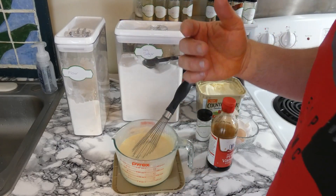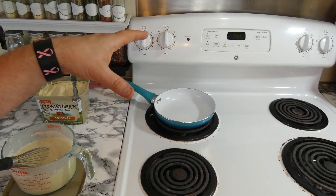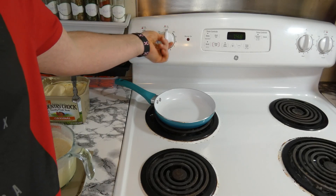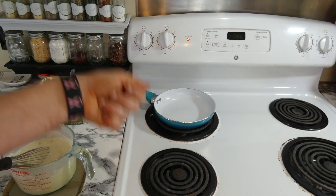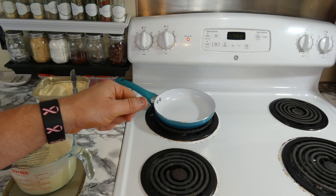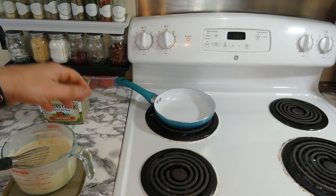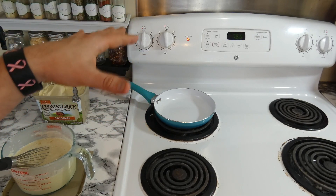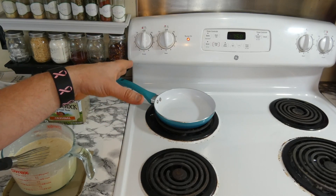So let's get the stove started. For the crepes, we're going to cook on a low heat. I'm going to take the back burner and put it on a five. Put the butter in the pan, pick the pan up, and turn the pan around so the butter gets on the whole entire surface. We're actually going to pour the mixture in while the pan is up in the air, then put it back on the stove and cook our crepes.